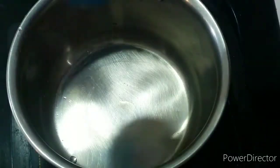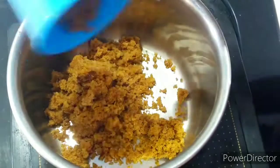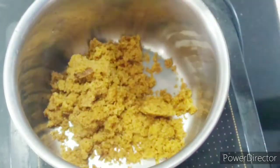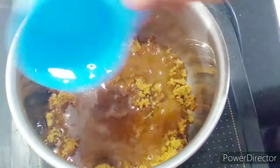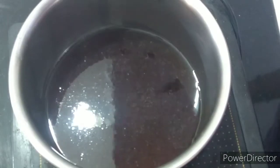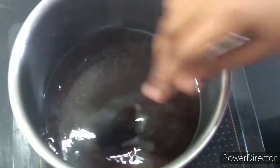I am going to put 400 grams of jaggery into the pan. Put it on a medium flame and after we cut it, cook it.